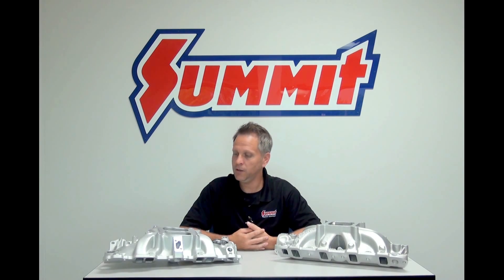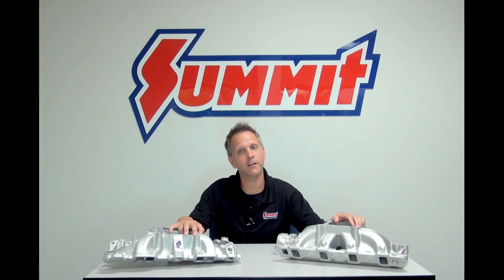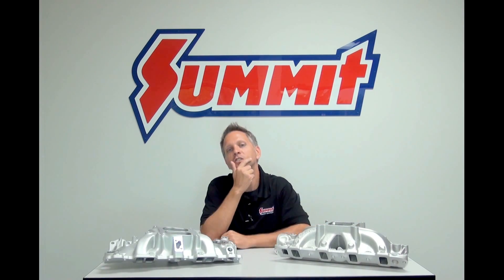The only question now is: do you want to top this off with a vacuum secondary carb or a mechanical secondary carb? Sounds like another video.